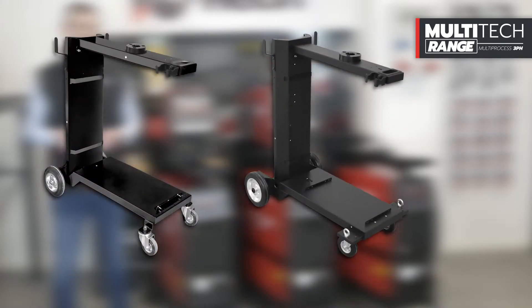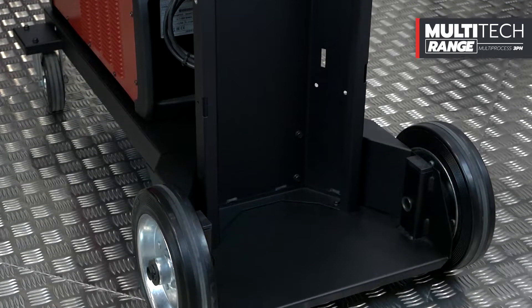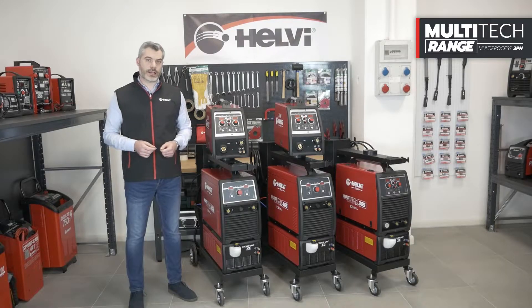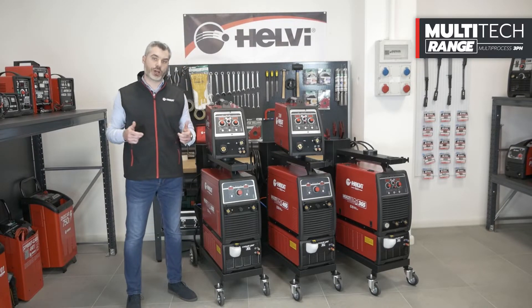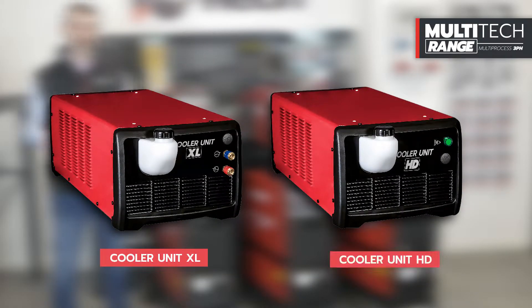The Multitec series can be configured with two types of trolleys, both with four wheels, and with a built-in gas cylinder holder — called Eco and HD. The HD version has a bigger and lowered platform to facilitate the installation of the cylinder. The trolleys have a torch holder system and convenient hooks for the interconnection cables.